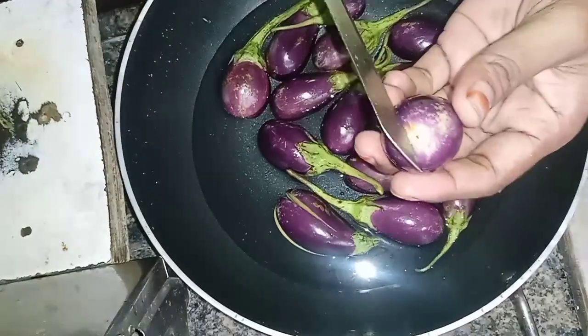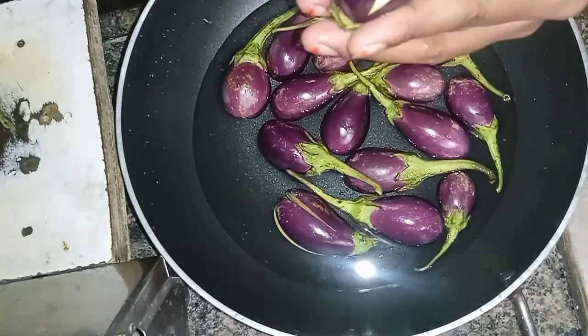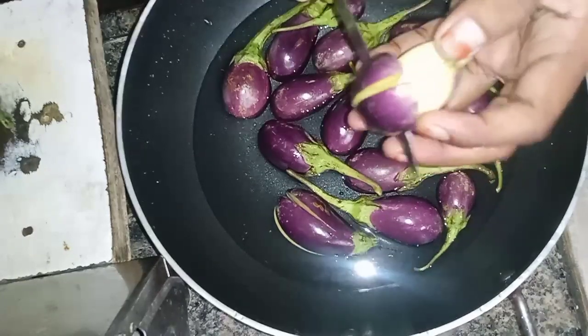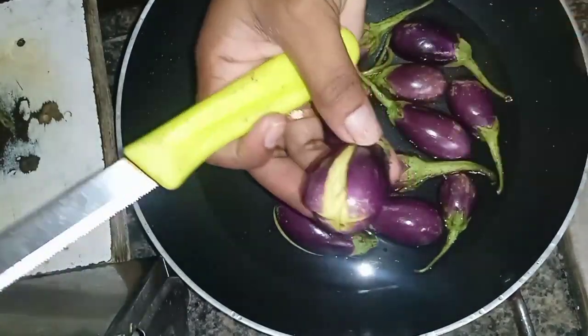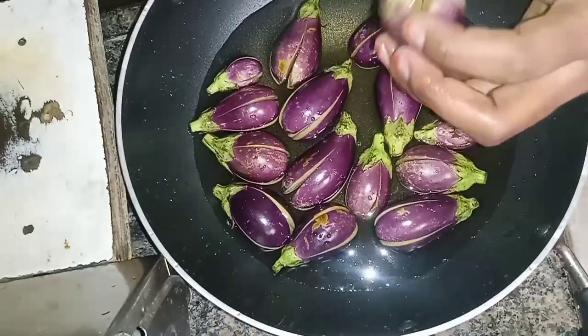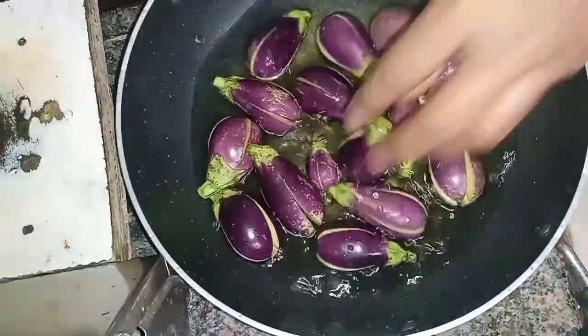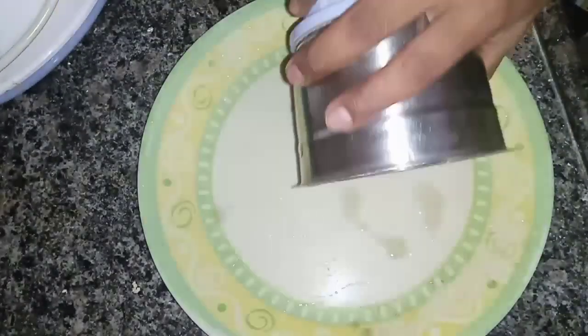When I cut it, I cut off the dry side. We will cut the salt in the water.